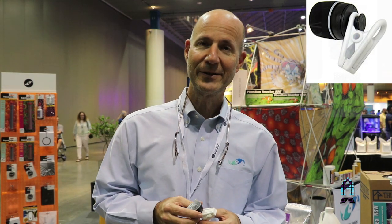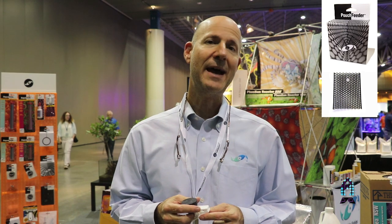Hi, you're Richard Bagg, right? And I'm Julian Sprung, Two Little Fishies. I'm going to talk to you today about the new mount on our magnetically coupled feeding devices such as the VeggieMag, the Mega VeggieMag, Pouch Feeder, and the Mag Feeder.